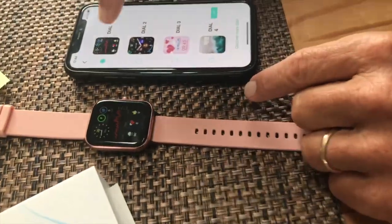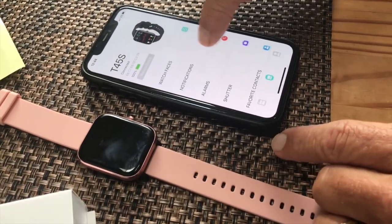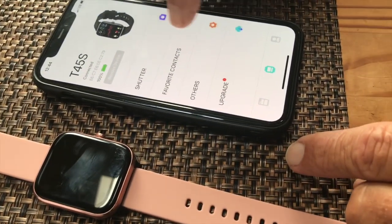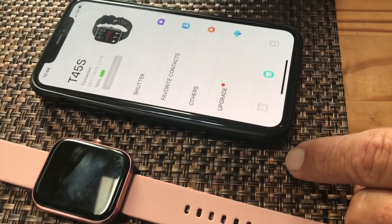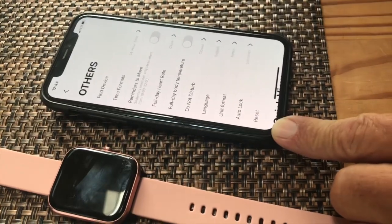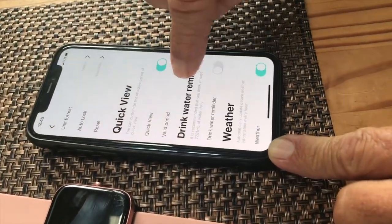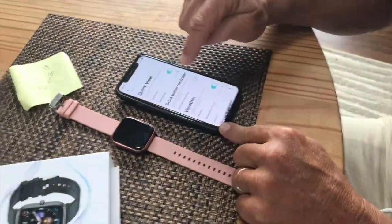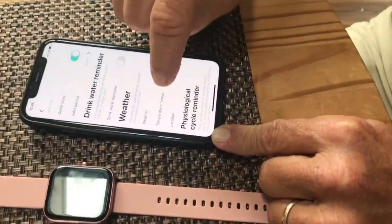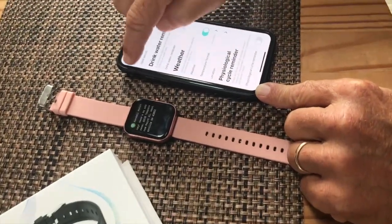You can have your notifications, you can set your alarms, you can do your camera on here, favorites, contacts, and others. Under 'Others' you've got do not disturb, full heart rates, quick views, drink water reminders — how cool is that? You've got weather updates where you can switch from Fahrenheit to Celsius, and a physiological cycle reminder.